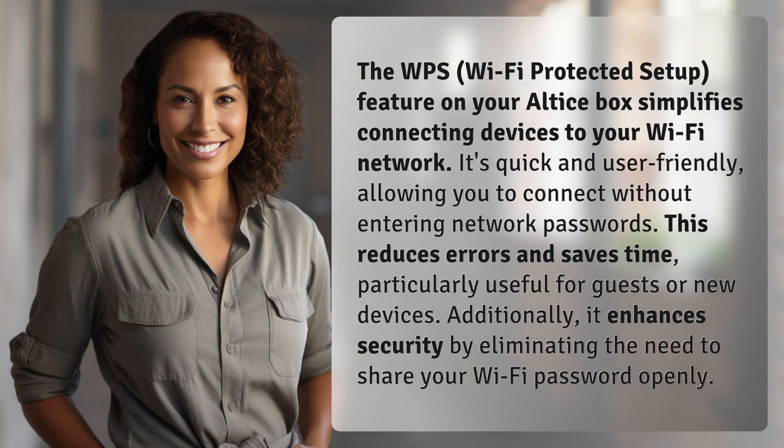Additionally, it enhances security by eliminating the need to share your Wi-Fi password openly.